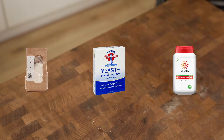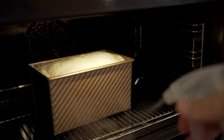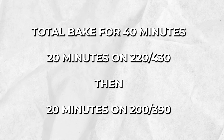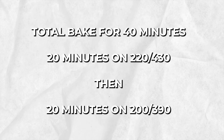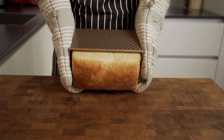Put the bread in a preheated oven at 220°C (430°F) and spray the bread with some water to create a bit of steam — this will help the bread puff up. Bake it for 40 minutes, but turn down the oven to 200°C (390°F) after 20 minutes. When the bread is done, take it out of the tin — it should fall out easily because you buttered the tin.